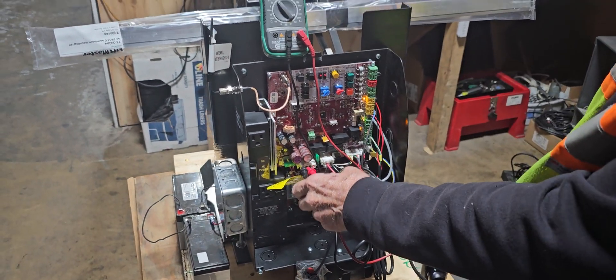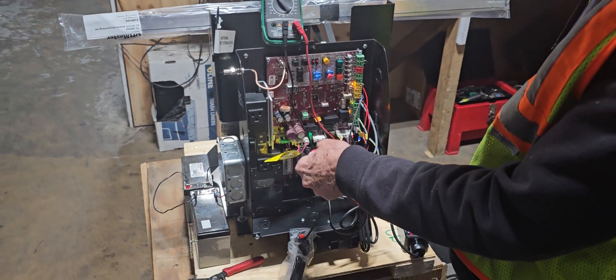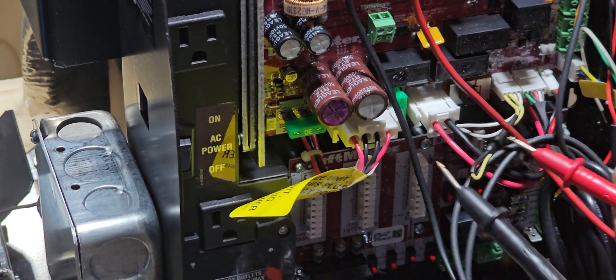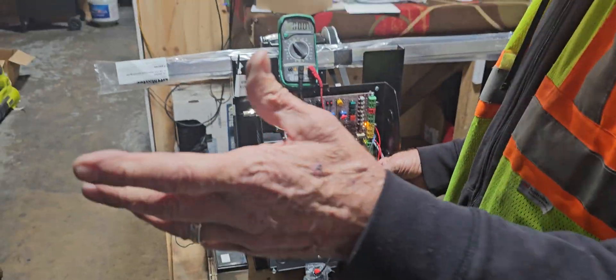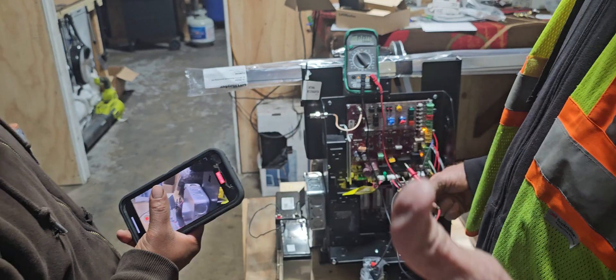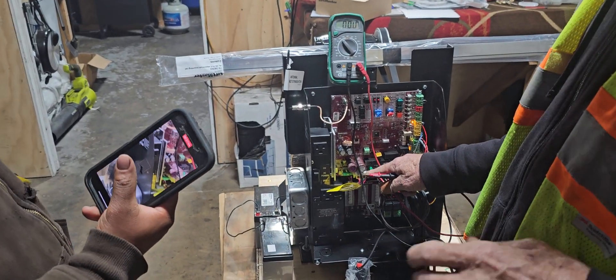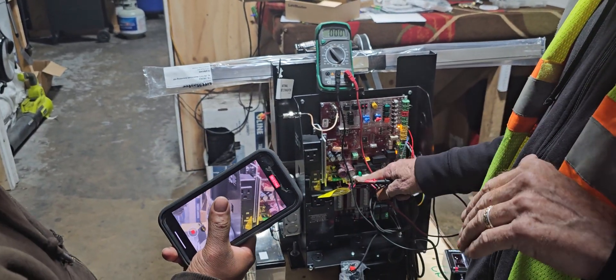I don't have to unplug anything or do nothing. That right one's AC. Now it's getting a back-feed because of the battery, so it would say 37, 35 — because it has a transformer in there. But it always reads about 30-something.